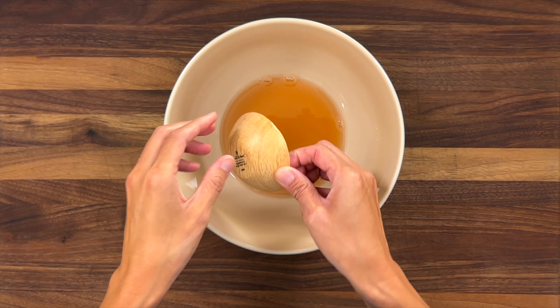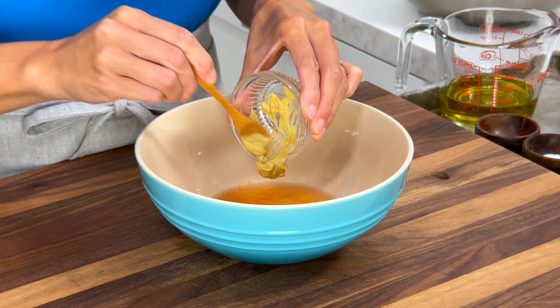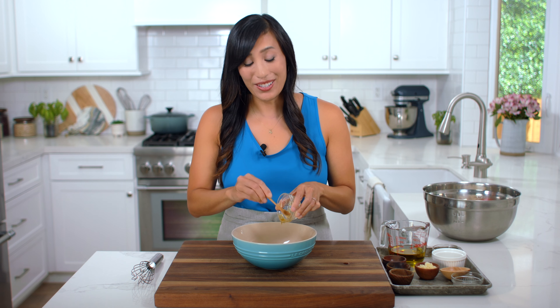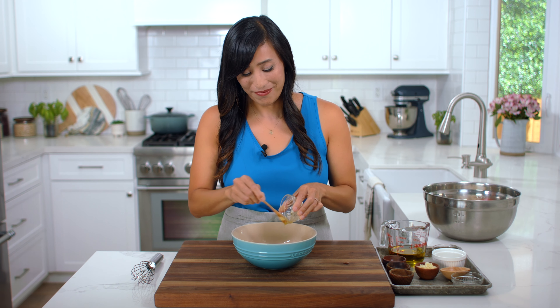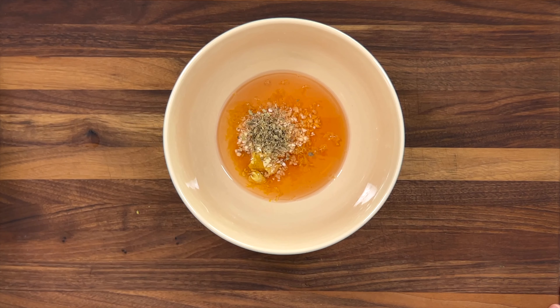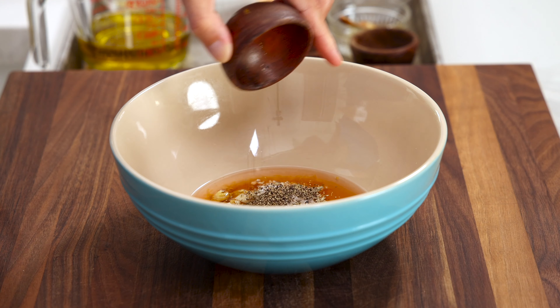In a medium bowl, add three tablespoons of red wine vinegar, one teaspoon of lemon zest, one tablespoon of lemon juice, one teaspoon of Dijon mustard, one teaspoon of honey. The honey and mustard are both light emulsifiers, so they're going to help the dressing stay suspended for longer. Add two teaspoons of minced garlic, a half teaspoon of dried oregano — it'll add a nice herbaceous note — a half teaspoon of kosher salt, and a quarter teaspoon of black pepper.